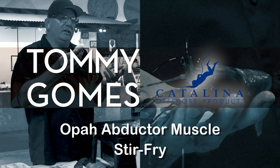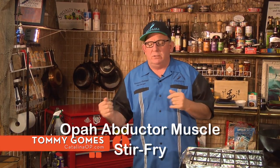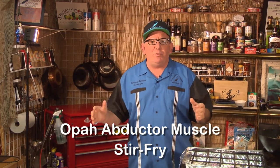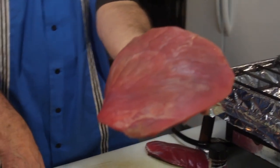He's cooking the Opa abductor muscle — the abductor muscle from the Opa. It controls the pectoral fins of the Opa, which looks like a giant barbecued potato chip. The pectoral fins actually push the Opa along. I like to think of it as a giant frisbee.